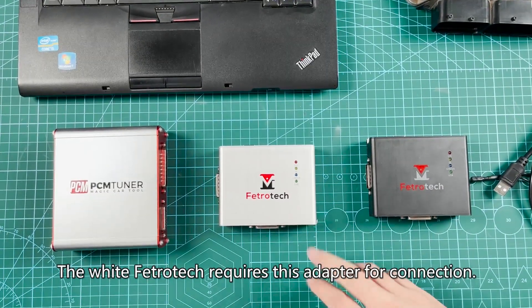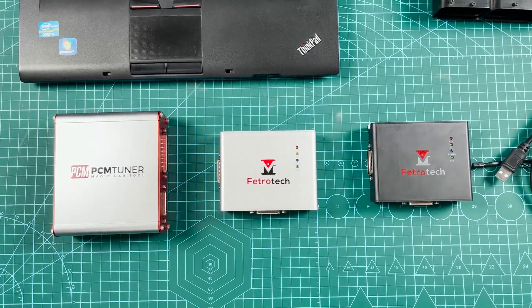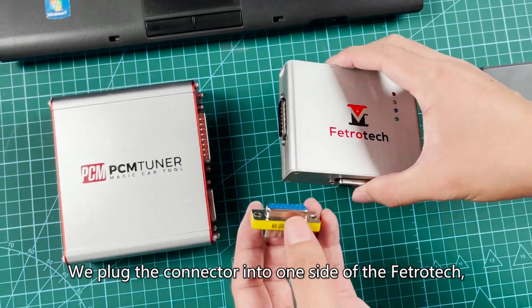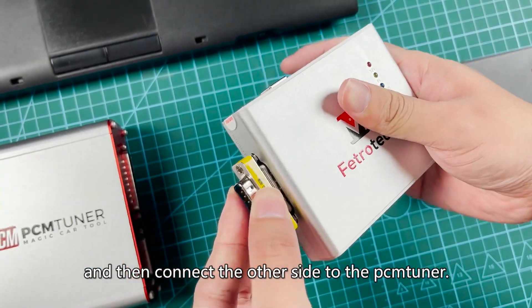The white Fetritic requires an adapter for connection. We plug the connector into one side of the Fetritic and then connect the other side to the Pnduner.